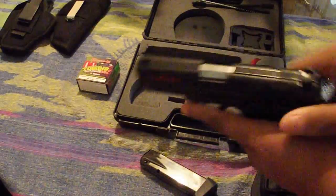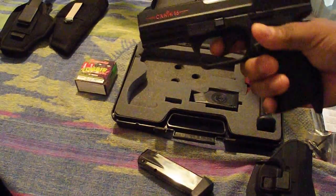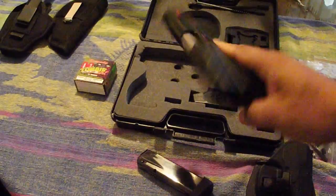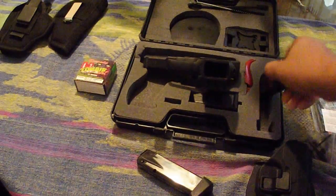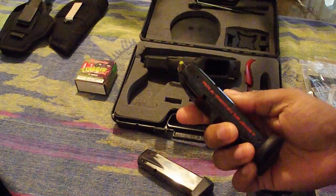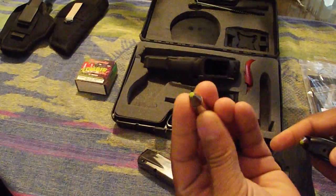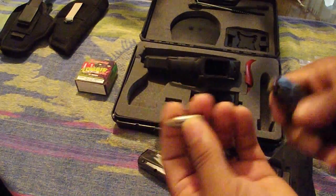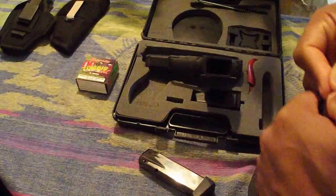Nothing in the mag — clean weapon. Very accurate. Love it. Comes with two magazines. This is my everyday carry magazine right here, loaded with the Hornady Zombie rounds — hollow points. That's my everyday carry right there.